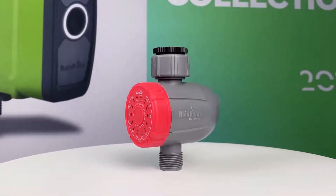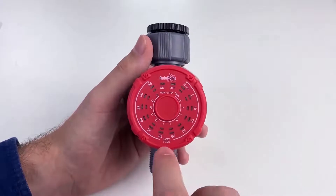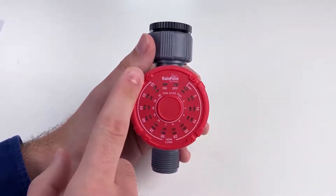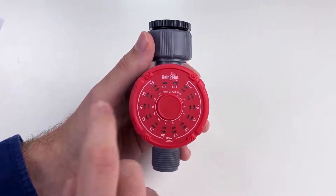The red one is the 102M — M stands for misting. It's good for misting irrigation or cooling. As you can see, the outer ring controls how long, ranging from 3 seconds to 55 seconds. And then the inner ring controls how often, ranging from 1 minute to 30 minutes.